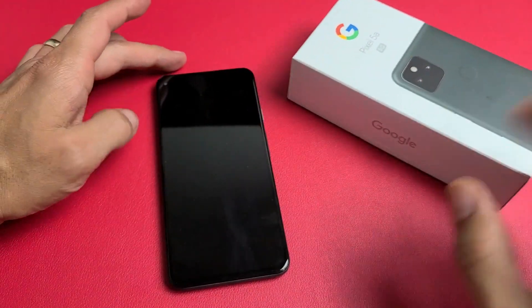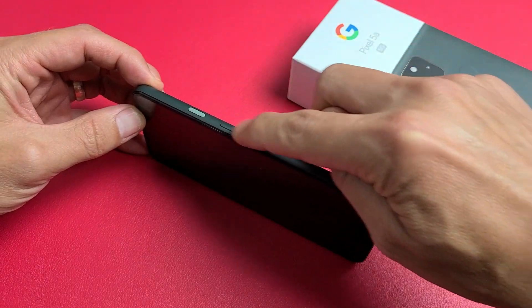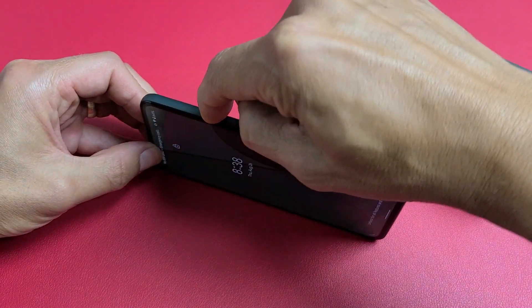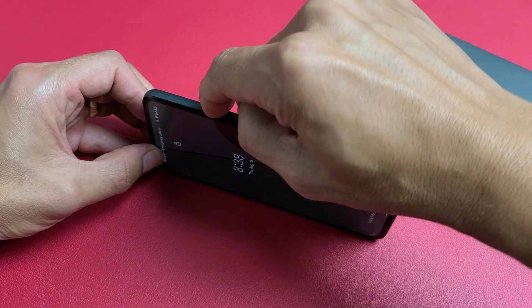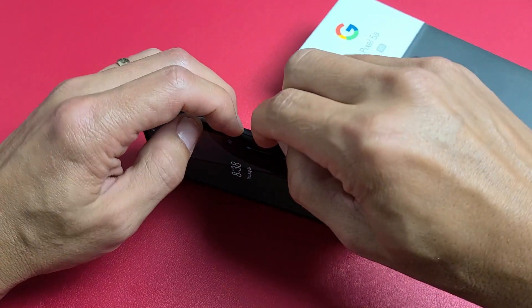So your screen is still black. Next thing I want you to do is spam the power button and the volume up and down rockers. Just press the power button in and out because a lot of times if the power button is stuck, jammed, or loose, it can cause the black screen of death as well. Just keep spamming it. Same thing with the volume up and down rockers too.